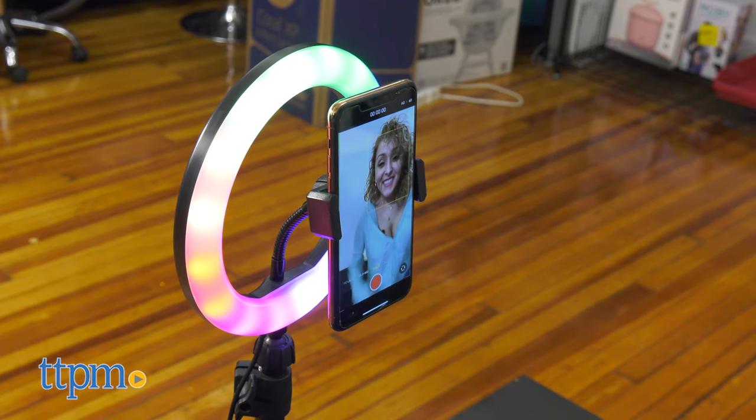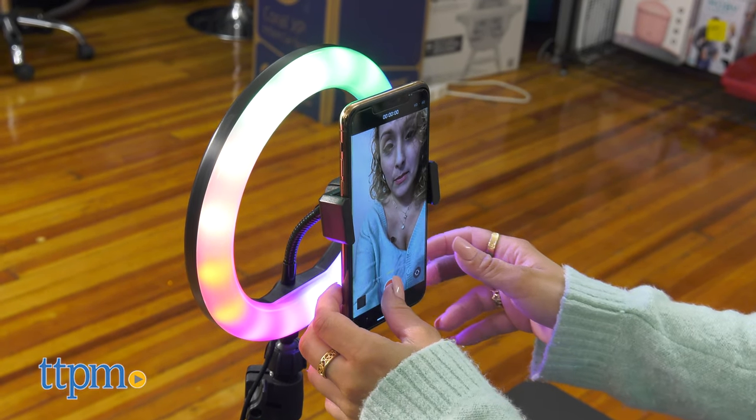The adjustable tripod helps you capture your best angles every time and record completely hands-free. Pair the green screen with your favorite editing apps to create custom backgrounds for totally original content. Share what you create on your favorite apps like TikTok and YouTube.